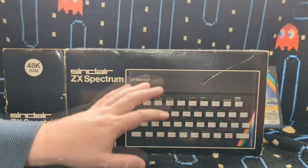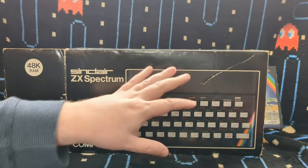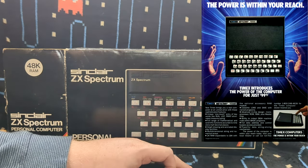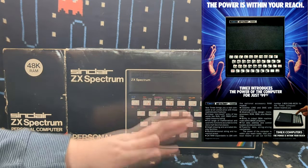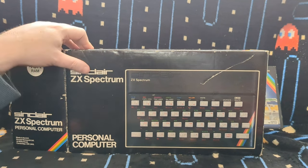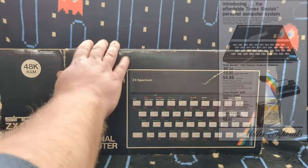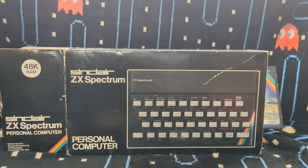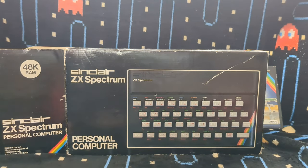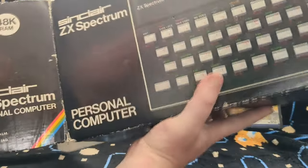It was supposed to be a budget home computer, so they tried to make it as cheap as they could. A lot of Americans don't understand this because computers in America were more of a premium thing at this stage. Early on there were some budget machines that did well - the ZX81, the VIC-20 was somewhat budget. The ZX81, just the Timex Sinclair 1000 in America, did quite well initially as a cheap computer at under $100. But later people saw computers as a premium thing, and once the price war started with the Commodore 64 and the Texas Instruments TI-99, there wasn't really a place for budget computers anymore.